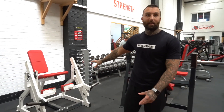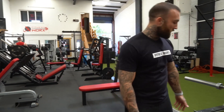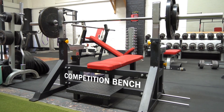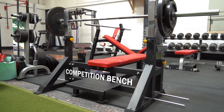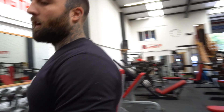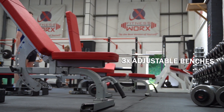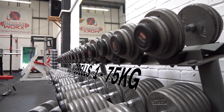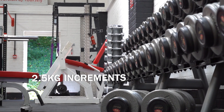We have a single leg extension and then coming through here, at most of our gyms we try to have a competition-style bench. You can adjust the safeties if you're working on your own and adjust the height of the rack depending on your limb length. We also have an incline barbell press and three adjustable benches. Dumbbells go from one kilo all the way up to 70 kilos in 2.5-kilo increments.